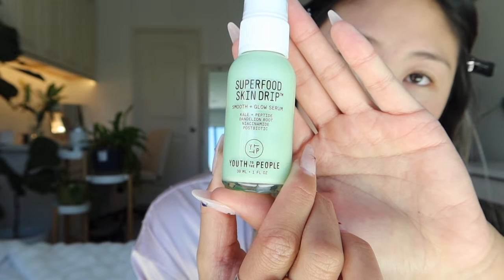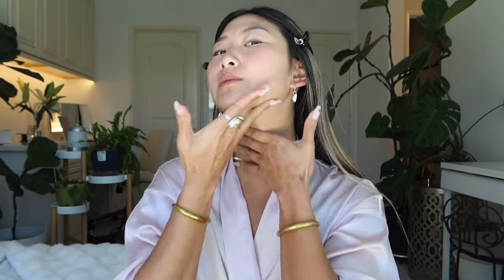We are back in front of the window because the lighting's better over here. The first thing that I put on my face after I wash it in the mornings — only in the mornings — I use this serum right here. It is the Superfood Skin Drip by Youth to the People, and I love Youth to the People. I actually got this serum in PR and I have been loving it. It has Kale Plus Peptide, Dandelion Root, Niacinamide, and Postbiotic, and this has just been amazing for my skin. I just do two pumps and rub it into my skin. Everything you put on your face, you should also put on your neck, because if you neglect your neck, when you get older it'll show.